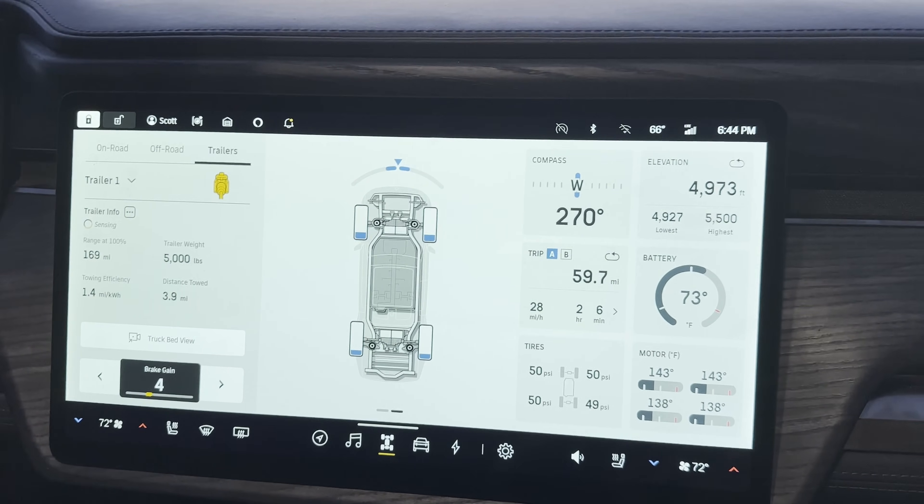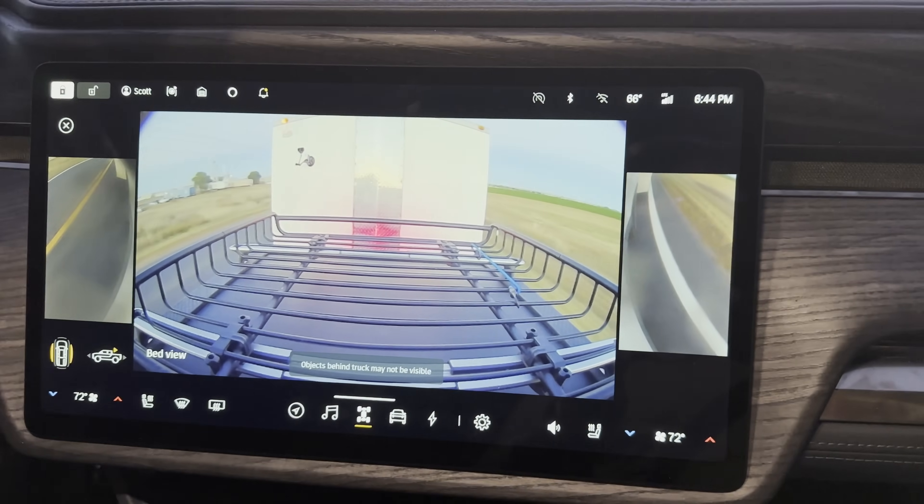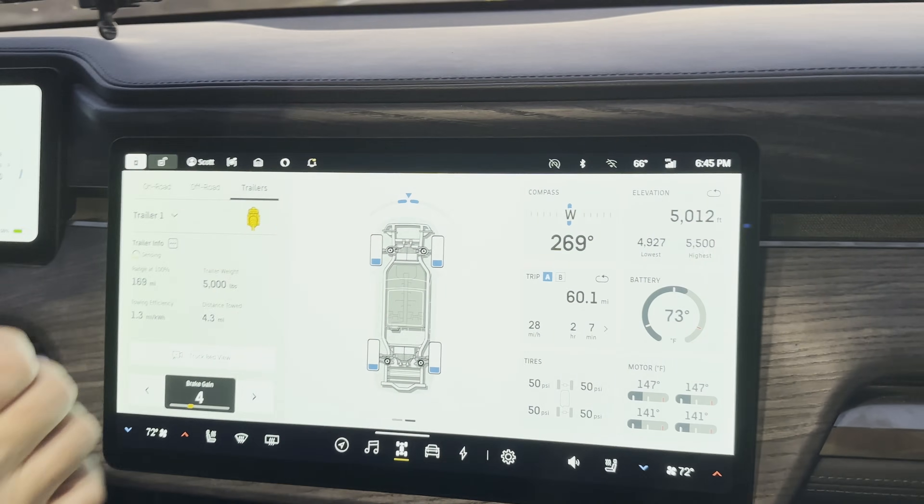There are a couple of things I'd like to see in future updates. First, the over-the-bed camera is an amazing feature I've been hoping for, but it's only accessible if you toggle over to the camera and back to the data view. There's enough screen real estate — I'd love to see it on the same view, especially when towing, so you can keep the trailer in the corner of your eye without constantly switching screens.